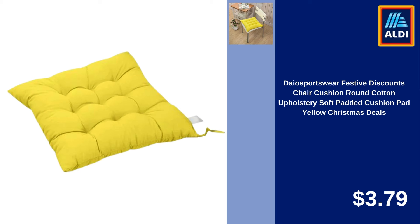Griddle Accessories Kit 15PCS Flat Top Grille Accessories Set for Blackstone and Camp Chef $28.89. Lul Show Stainless Steel Hand Whisk Milk Beater Kitchen Cooking Tool $9.99.